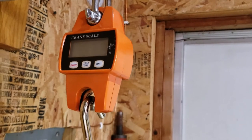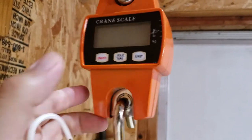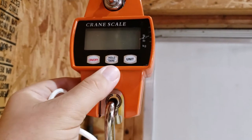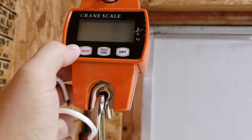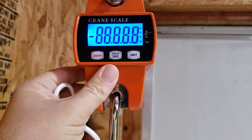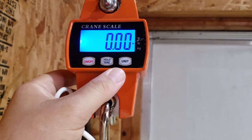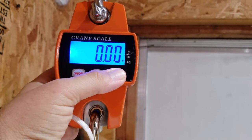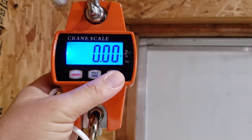Real quick, we'll double check it just to see how well it works. This one's pretty simple — it just has on/off, hold and tear, and unit. On/off is pretty self-explanatory, and unit lets you switch between units. We'll leave it on pounds.